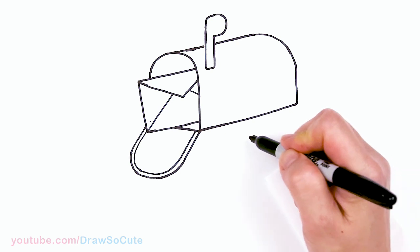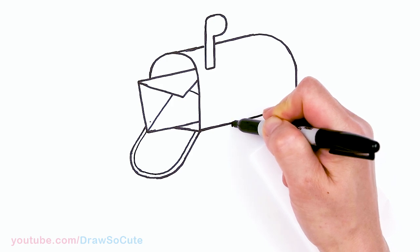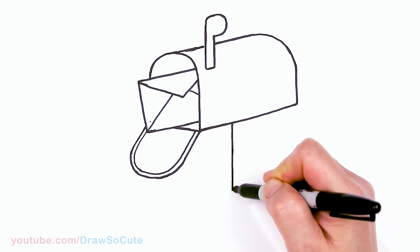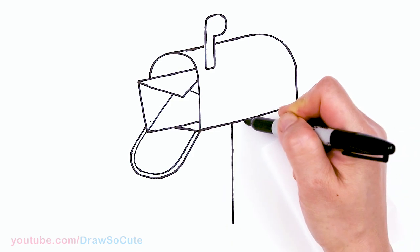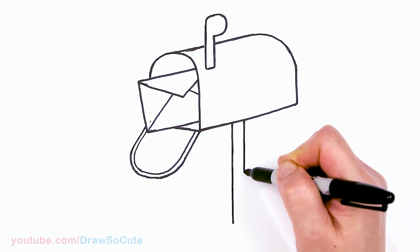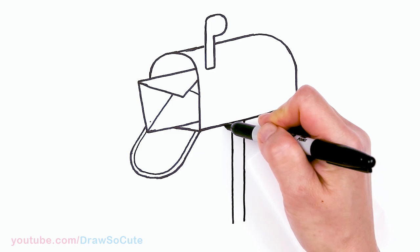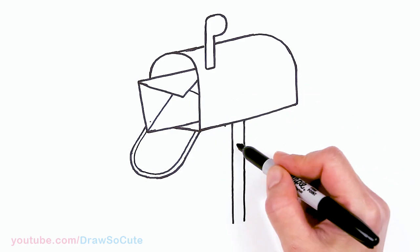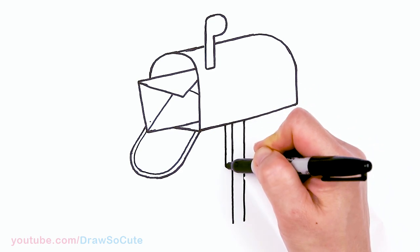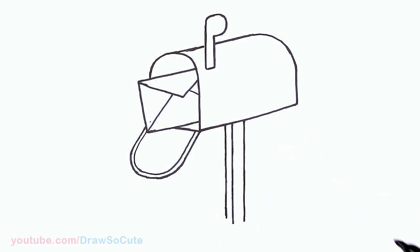And now to draw our pole. I'll come to about the center, so say about right here. I'm going to come right here and draw a straight line down. Now I'm going to come right here - this side is going to be wider - and draw another line down. And then on this side it's going to be a bit thinner, because this is going to be this angle and this is this angle. So on this side I'm going to make it thinner and go straight down as well.